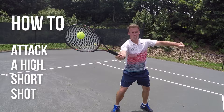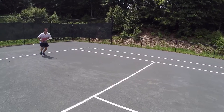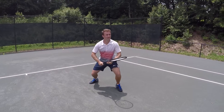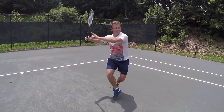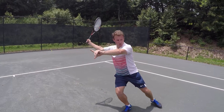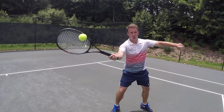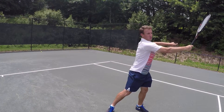In order to attack the high short shot, John needs to move up immediately when the ball is hit to him. Once he's up, he needs to make sure he's taking that ball right next to his right shoulder, shoulder high. When he goes to swing, he's going to send his racket shoulder to shoulder, making a perfect horizontal swing path through the back of the ball and out towards his target.